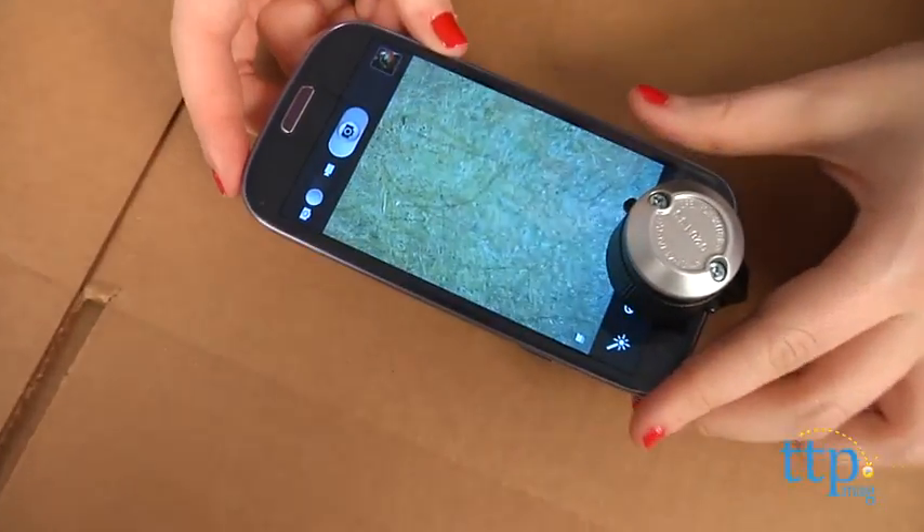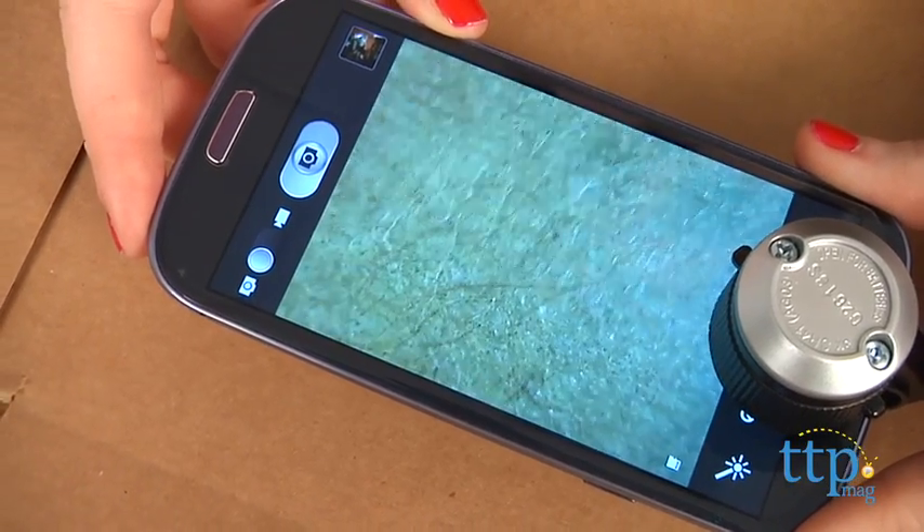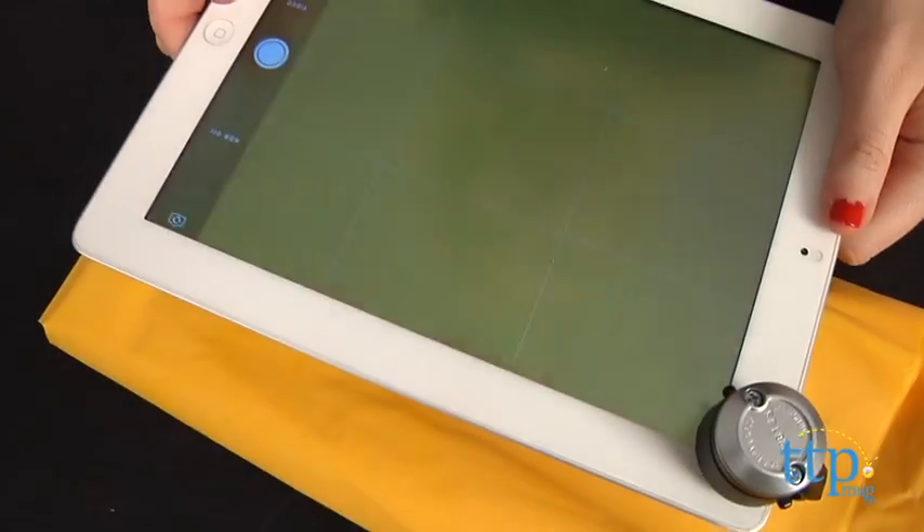We tested it on both Apple and Android devices with the same result: super magnification. You will need to use the zoom feature on your camera to zoom in all the way on your specimens.